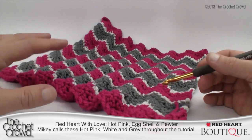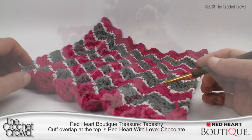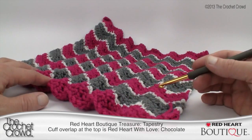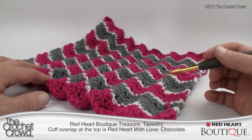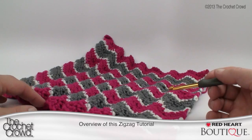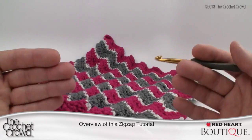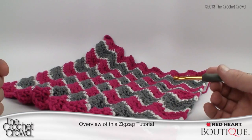The original stocking you saw up front used two balls of Red Heart Boutique Treasure in a color called Tapestry, and then I used Red Heart with Love Chocolate for the border on the very top of the stocking. Again, creativity is up to you. The entire stocking is six inches wide by 26 inches long — it's so big it doesn't fit within the camera angle, so I've taken photographs to show you.